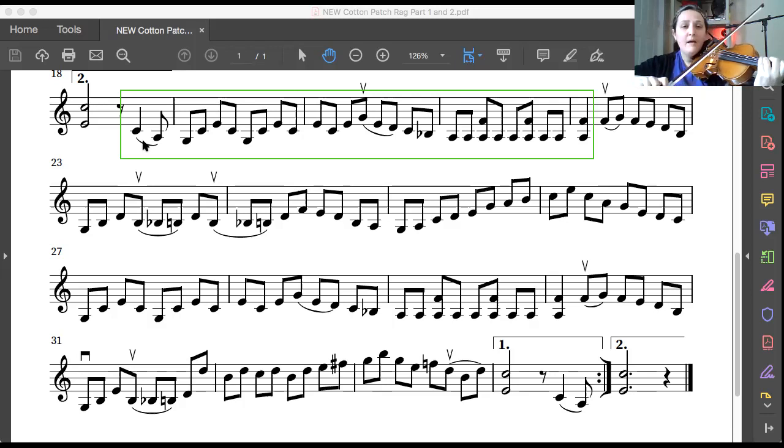Good, let's try that a second time. Up bow, C, play. Great, let's do that again. Third finger, G string, up bow, ready, play. One last time — this part's kind of hard. Third finger, G string, up bow, ready, play.